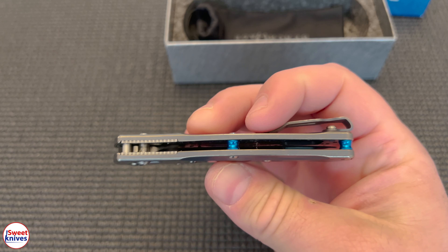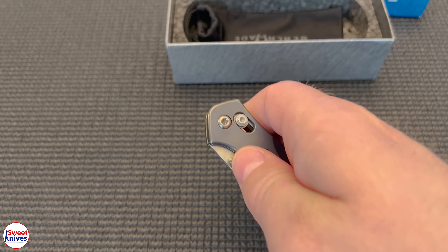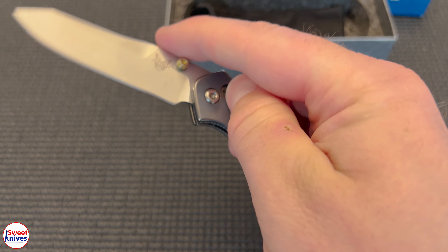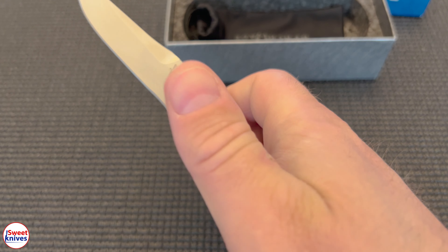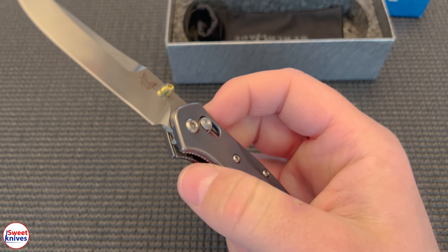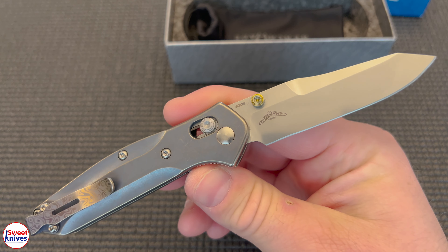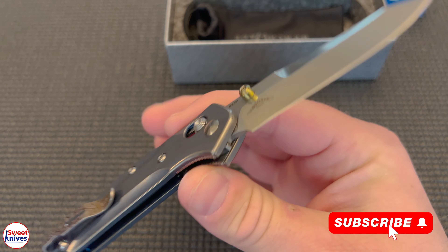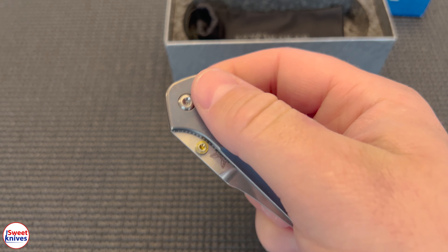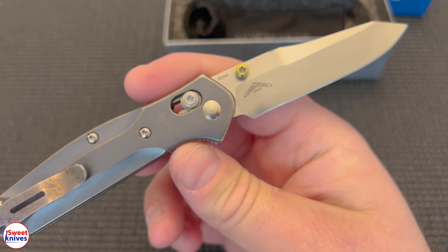One thing I love about this knife — it's smooth as butter. Look at this Axis lock; it almost flips itself out. I'm not putting much pressure — just boom, bada bing. Osborne made some really sweet stuff. And if you don't want to use the thumb stud, you can just pull down here and deploy it that way. Blade steel is S30V, one of the premium blade steels — you can't go wrong with it.